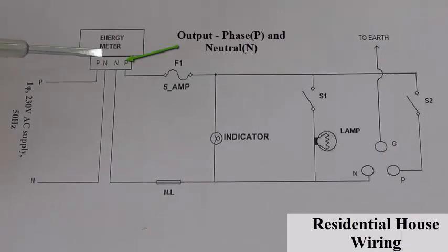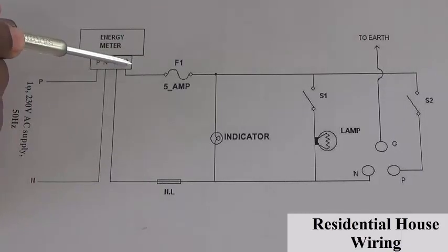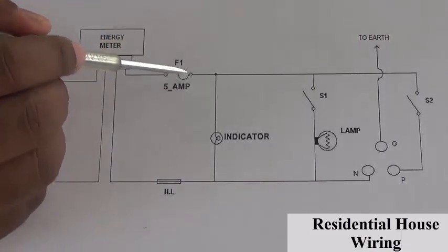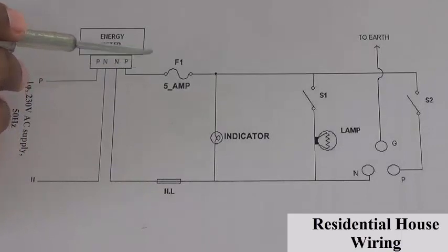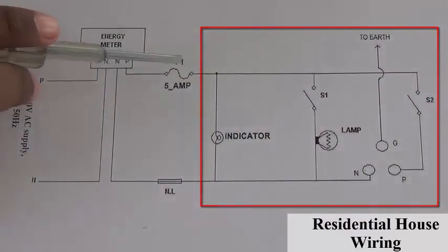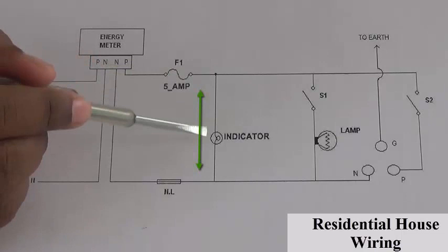This is the input P and N point, and it is the output N P point — N for neutral and P for phase point. From here, this phase point will be connected to a fuse arrangement. This fuse is connected in series to limit the input current, and if the current exceeds the normal operating current value, this fuse will disconnect the entire circuit.